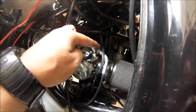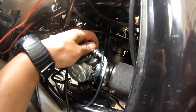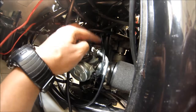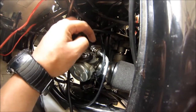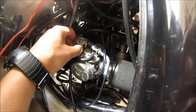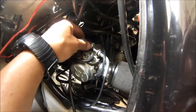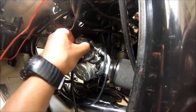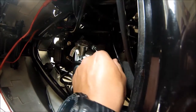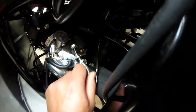Now that that's loose, push all the way down — that's loose. And that's how your gas works — the throttle. So now this will just come out here.